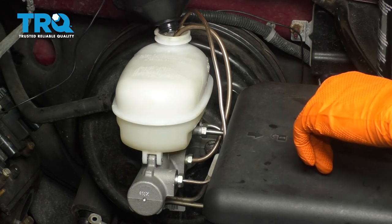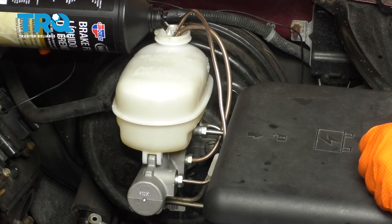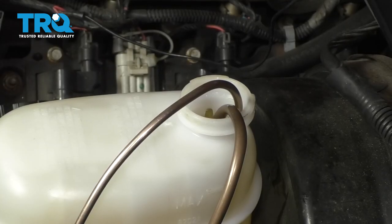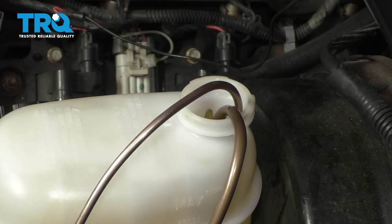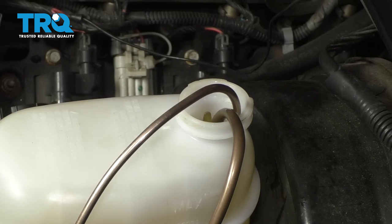I'm going to go inside the truck now and very, very slowly step on the brake pedal. I'm basically going to pump it, and that's going to push the air out of the lines and into the master cylinder. The air is going to go up to the top and the fluid will get sucked back through the lines, and that's going to bleed the plunger area of the master cylinder. I'm going very, very slowly — make sure you go all the way to the floor and then all the way back up.